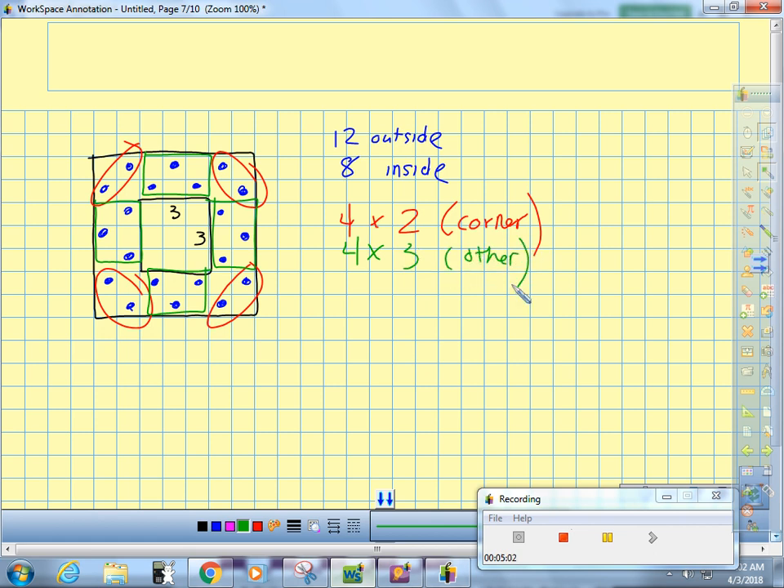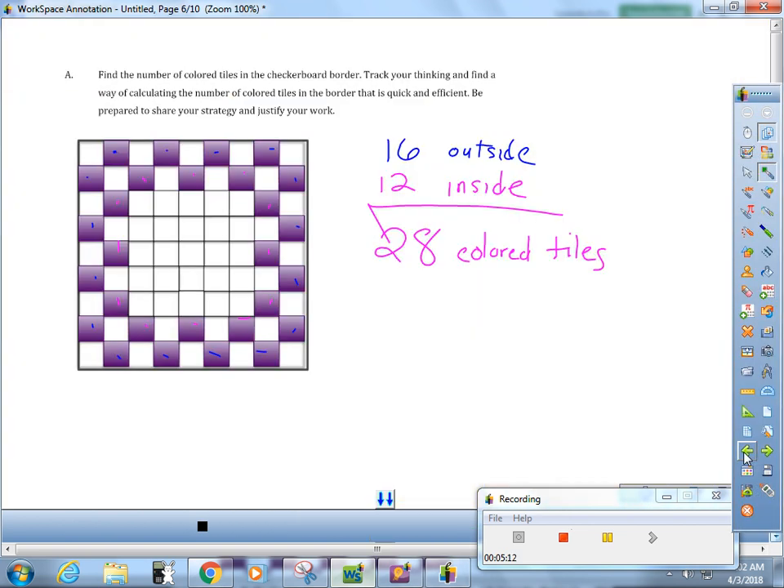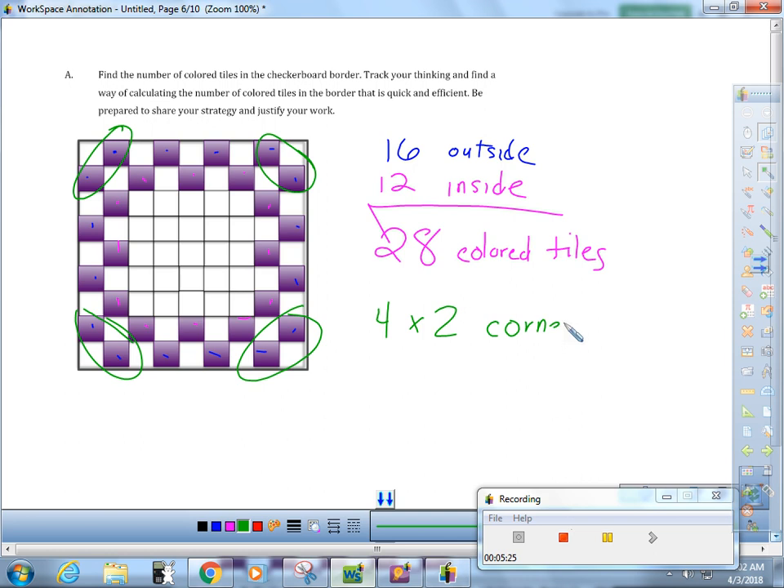Then I went back and applied that to the five by five. We still have four times two for the corners. Now I'm starting to see a pattern — but what did we have for the rest? Five there, five there, five there, and five there — you had four times five for the others. And notice that still adds up to 28.